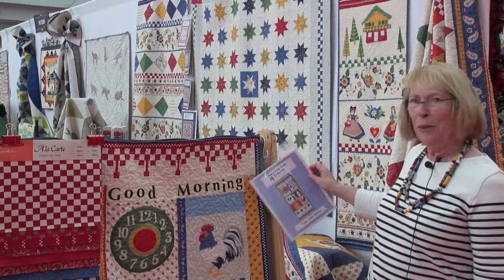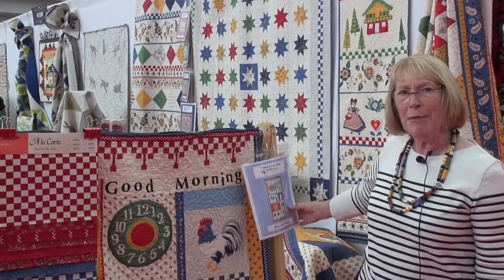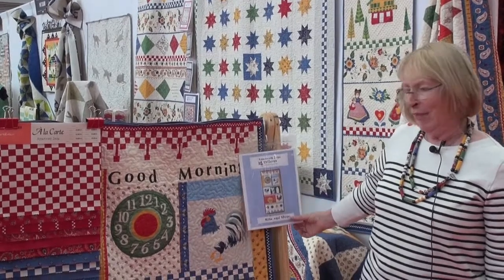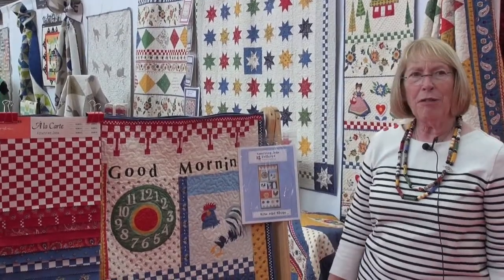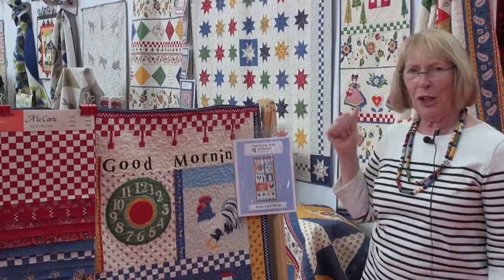This is my Good Morning quilt. Start your day right with Rise and Shine — that's what the pattern is called. It has a lot of French influence with the chickens and the bowl of eggs.